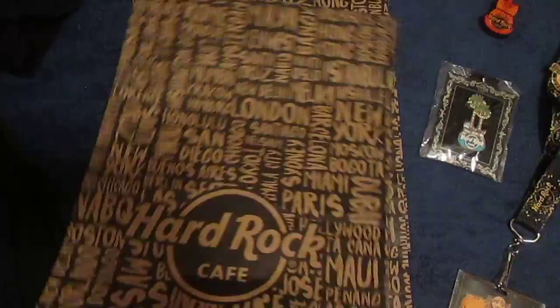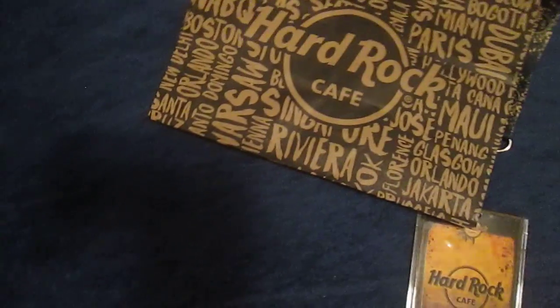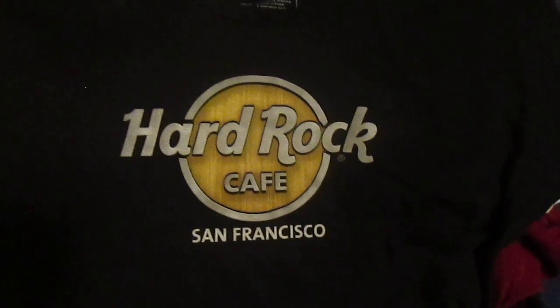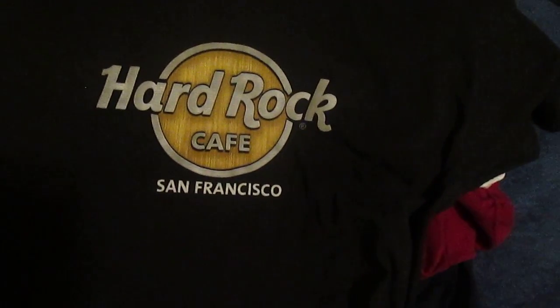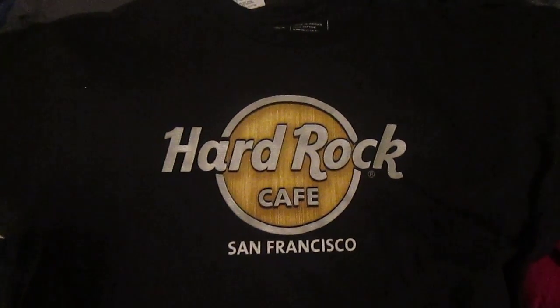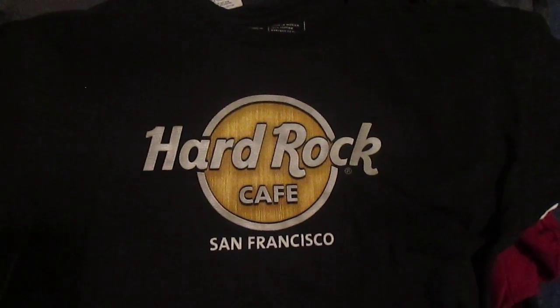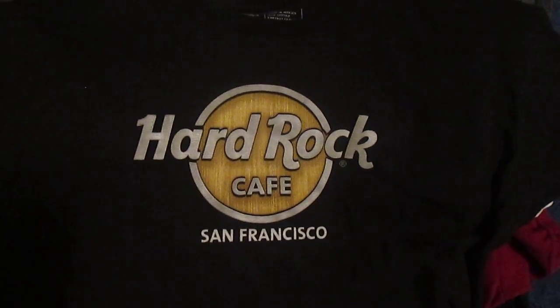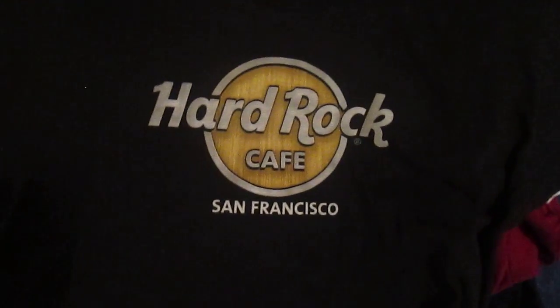These are the two bags that I got. Last but not least are the t-shirts. I have a total of about eight t-shirts. I get my t-shirts from either thrift stores or from cafes that I actually go to, and the majority of the t-shirts that I have are of cafes that I've never been to. I got this t-shirt today from the cafe in San Francisco.